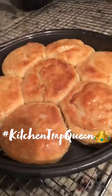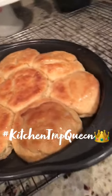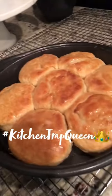I went ahead and brushed on some butter — here are our buttermilk biscuits. If y'all want the recipe, hit a girl up.